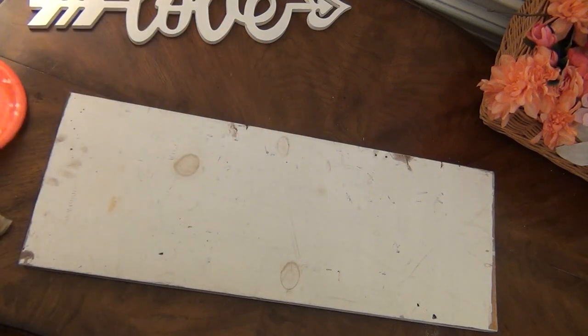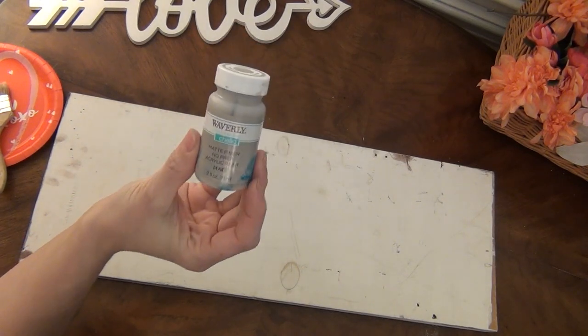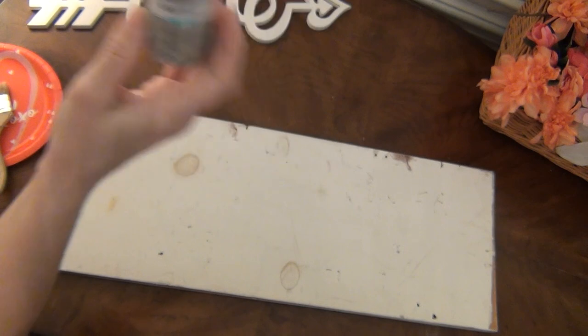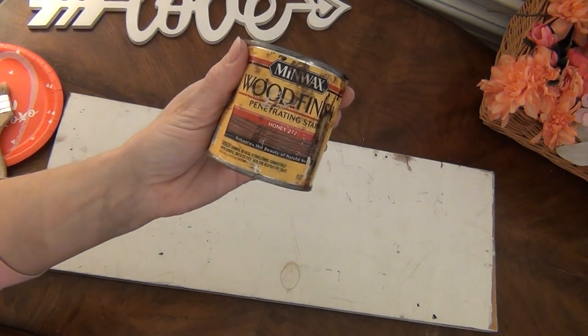You also need a paper plate and an inexpensive chip brush. Some Waverly chalk paint in the color mineral, or any color you choose. And a brown stain of your choice — I'm using the color Honey by Minwax.